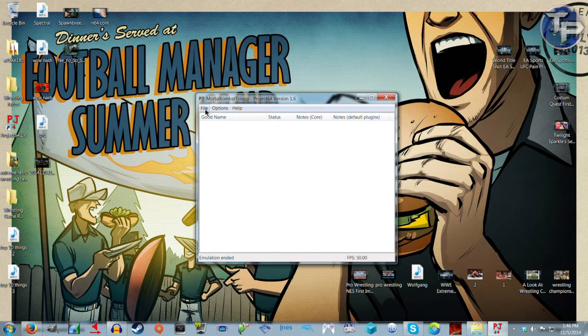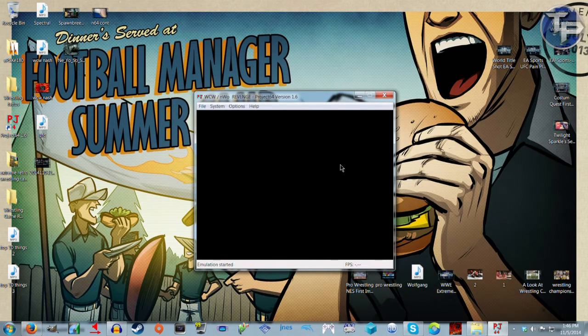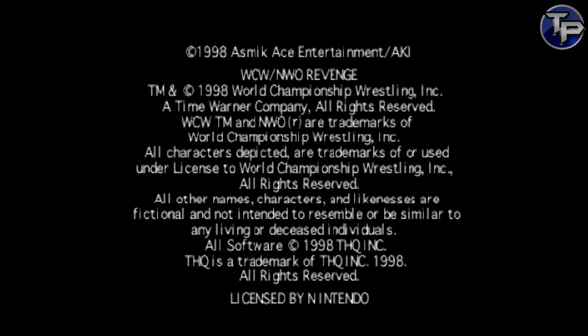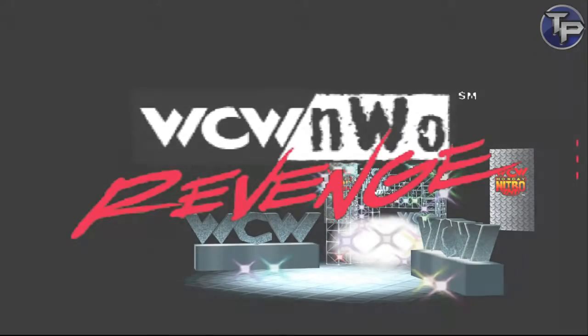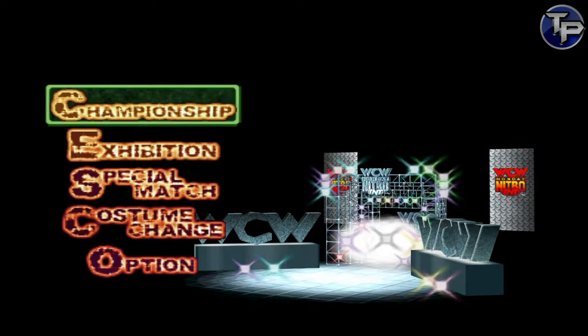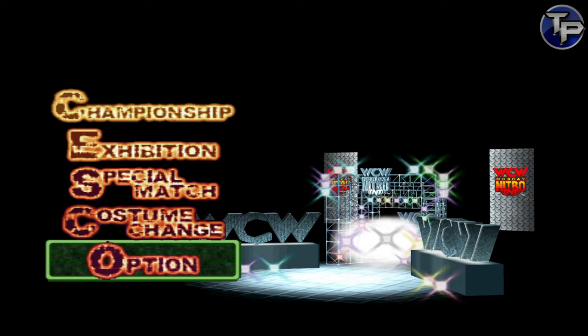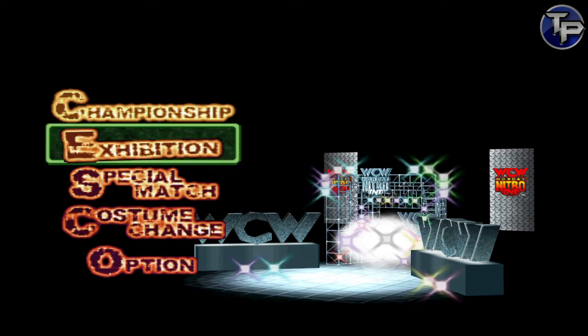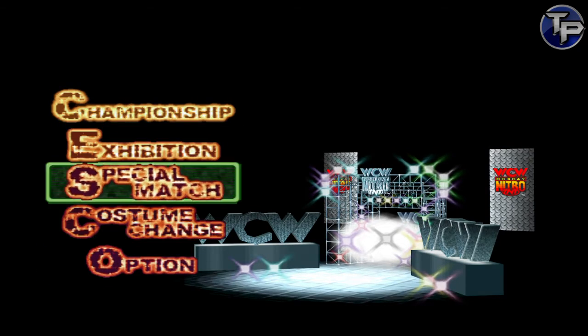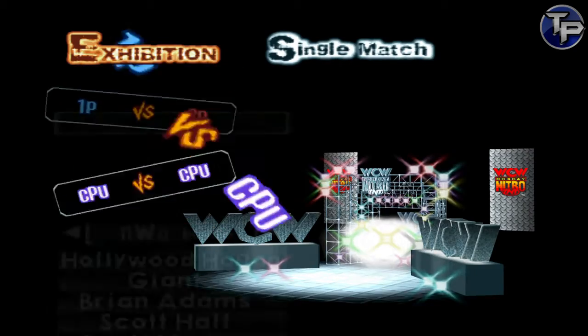We'll actually load up Revenge — WCW/NWO Revenge, let's do this. There will be a full gameplay video coming on this. I was actually waiting for this controller before I started playing it for real. Menu seems responsive enough, though the joystick doesn't work on the menu here — that's for taunting and doing specials in gameplay. Exhibition, single match.